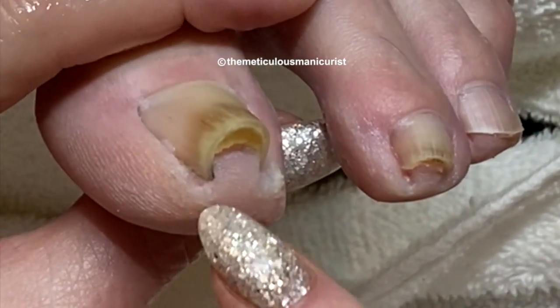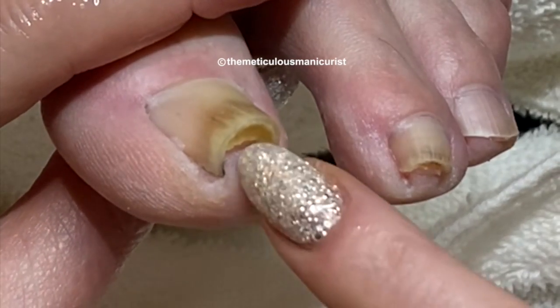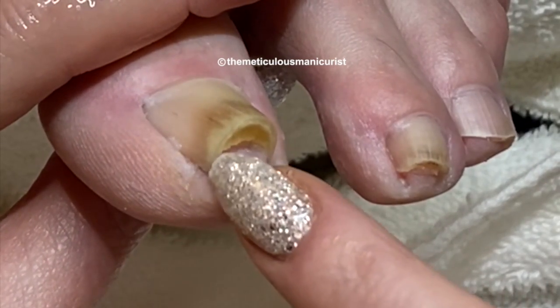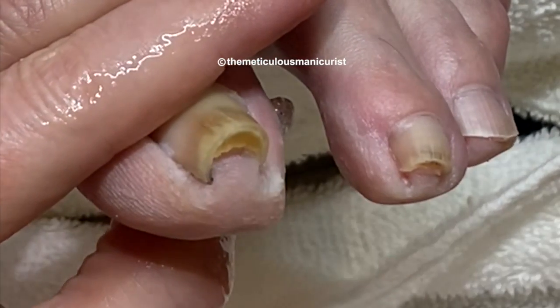These are tricky to cut because the arch is so severe. So I'm going to trim the corner first, then go backwards, then trim the other corner, and then get the center part.